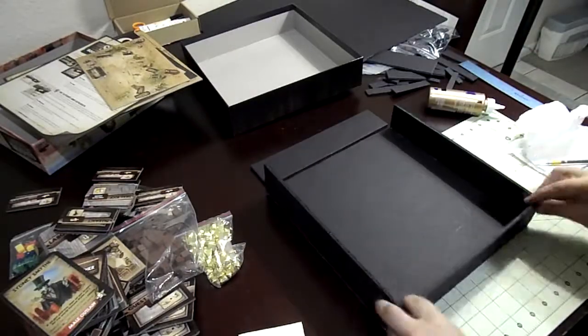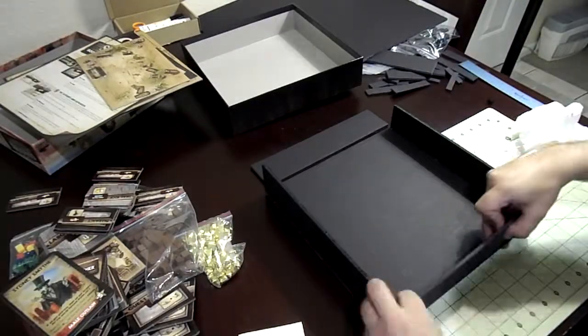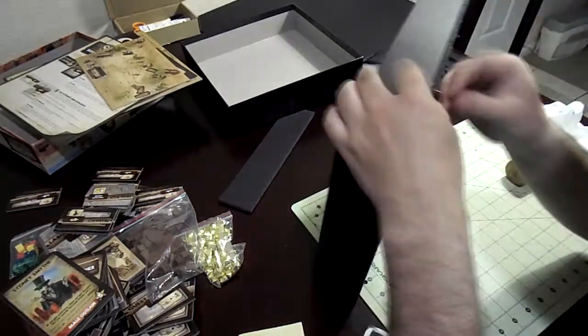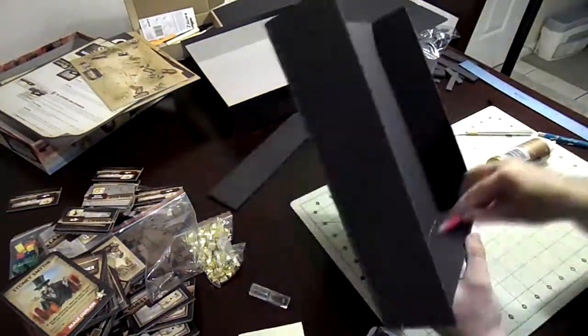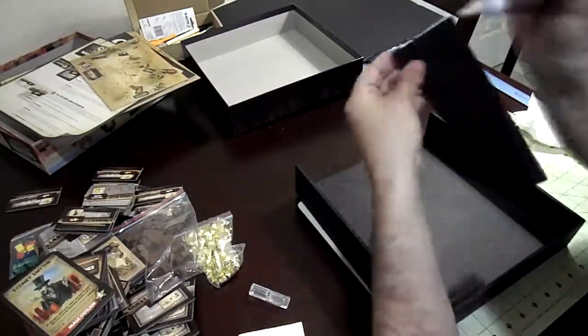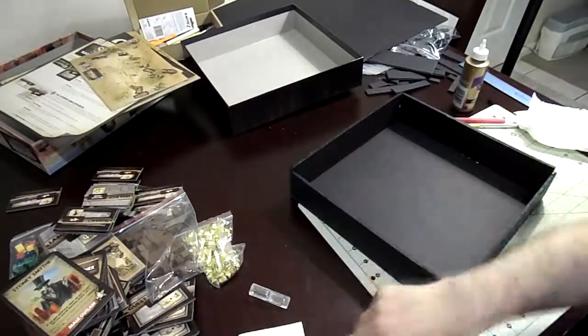I take the X-Acto knife and scrape away any excess glue that may have been on the other side, just to try to clean it up a little bit. I have a paper towel that I push it over to. I've done this type of project before.